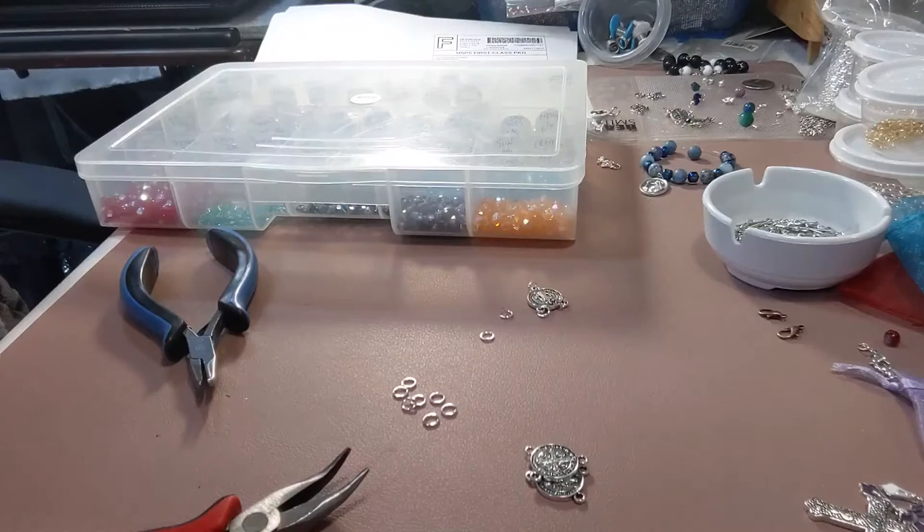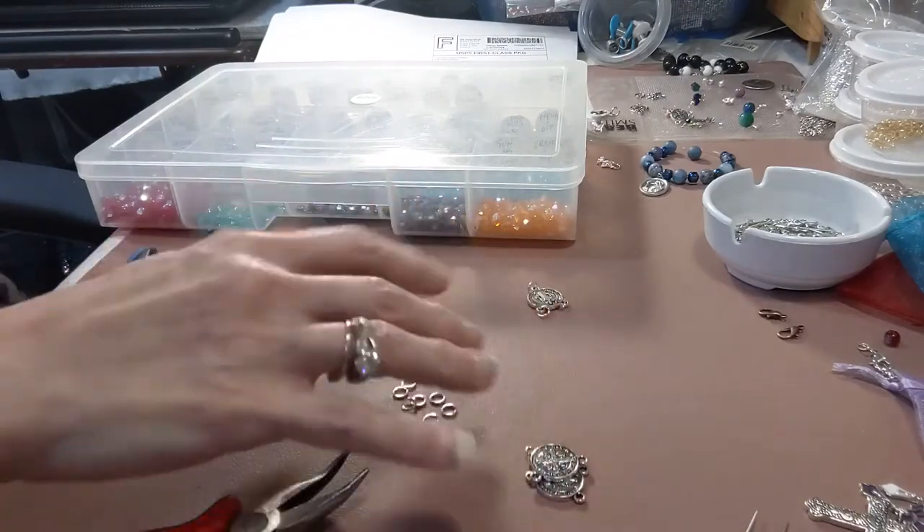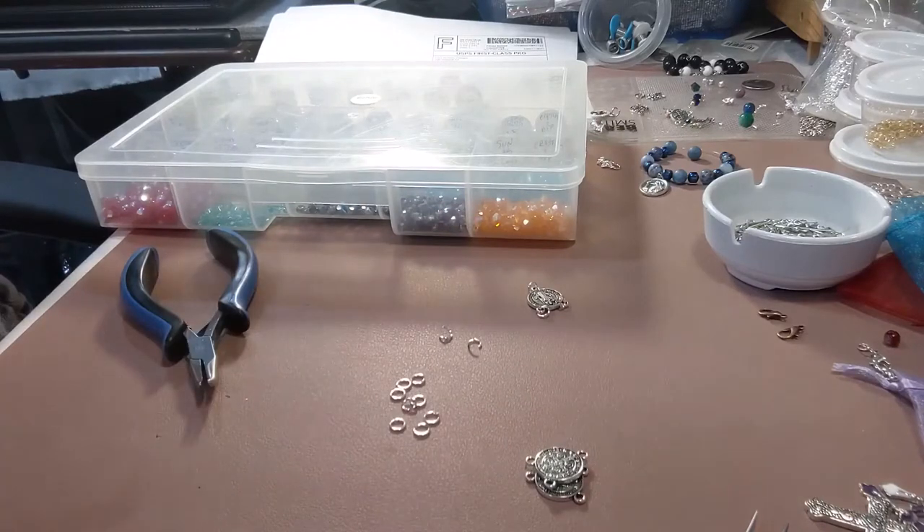Hey, Kat here from Kat's Divinely Designs. So as I was sitting here opening my jump rings, which I normally do, I just want to share some time-saving tips that I do that might help you as well.